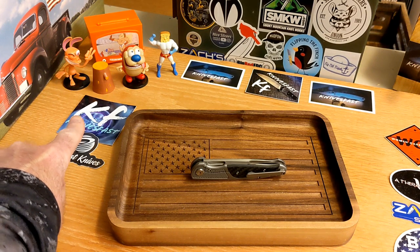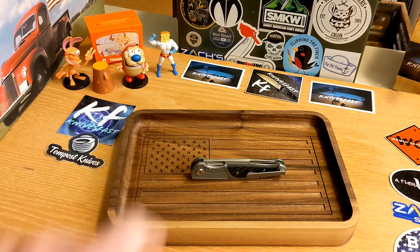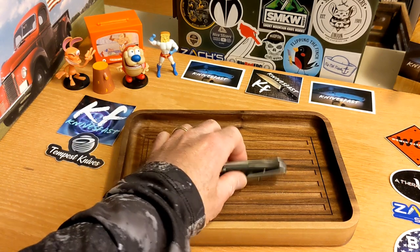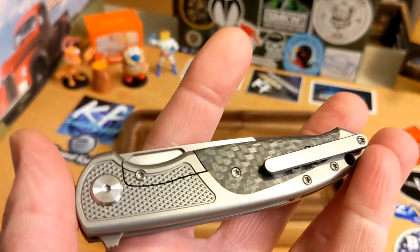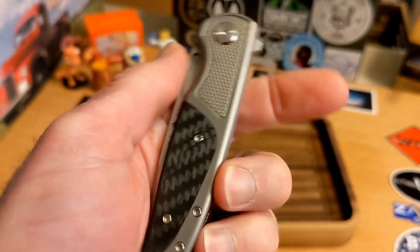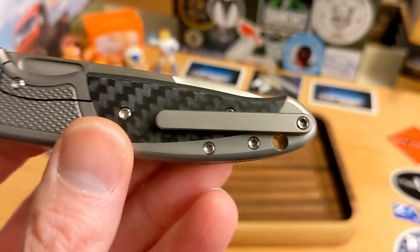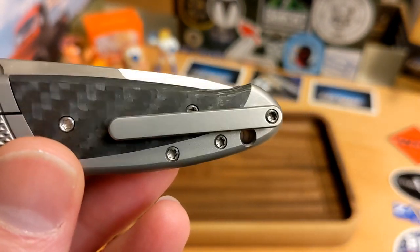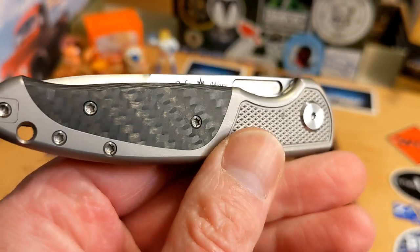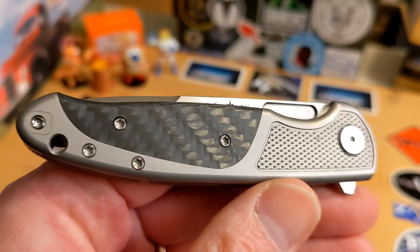Welcome back to the Knives Fast channel. This is the Oaks Works Osprey EDX, and it comes by way of Andrew Havert, who is an awesome viewer of the channel. Andrew has sent me several knives, and all of them are pretty high-end. This is kind of a mid-tech — a production version of a custom by Eric.